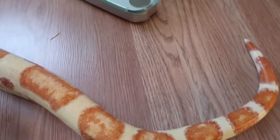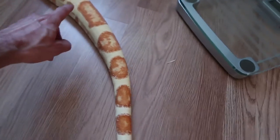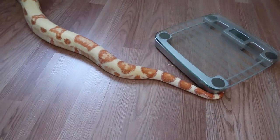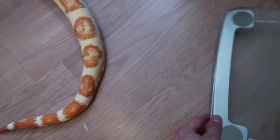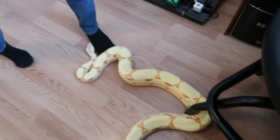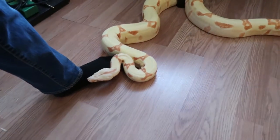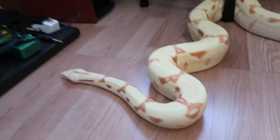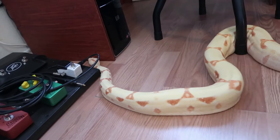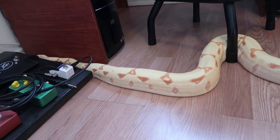You ever wondered why they call them red tail boas? This isn't a very good example because this is a morph, but a true red tail boa has a very maroon red variation color and the tail is usually red. This is an albino sunglow boa — this was Stephanie's absolute favorite boa morph and I definitely love it too. We got him as a little baby; he used to fit in the palm of our hand. He has never once bit either of us, never struck at us — he's always been super, super calm.